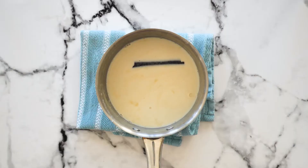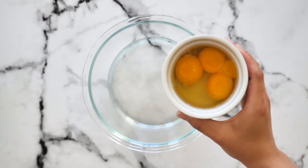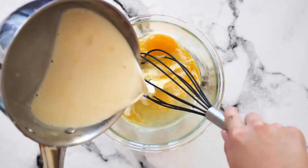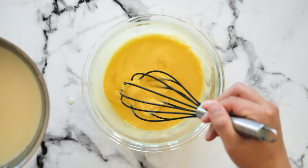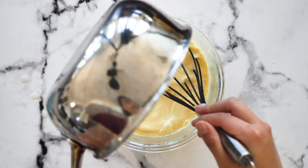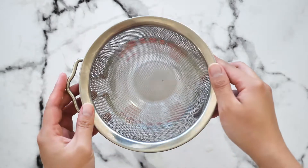Once it reaches a boil, turn off the heat and let it sit and cool for a few minutes, then remove the cinnamon stick. Now in a separate bowl add in your egg and egg yolks — we are going to temper the eggs. Tempering means bringing the eggs up to temperature by adding the milk mixture a few tablespoons at a time and whisking, so the hot milk will not scramble the eggs. Once it is all mixed in, pour the mixture through a sieve to make sure there are no lumps.